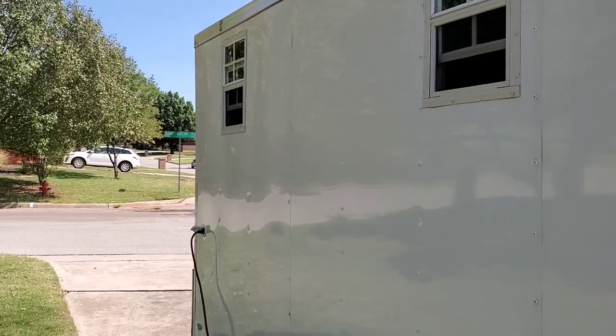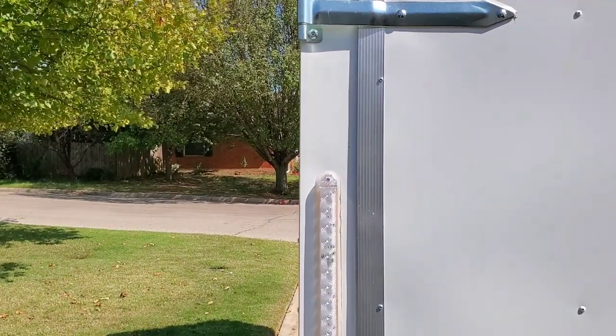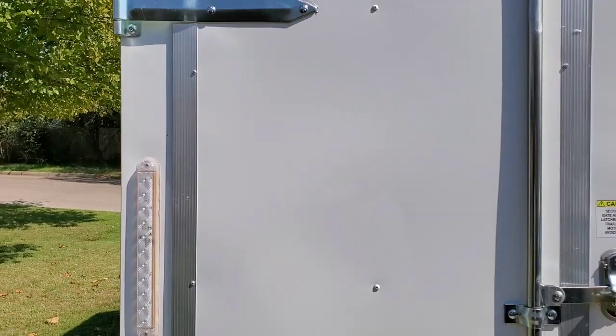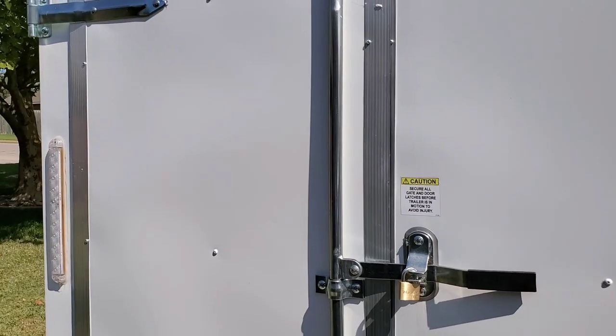This trailer belongs to a lady who is an avid tent camper but has decided that she does not want to sleep on the ground anymore. As we come around the back, you'll see that the trailer has barn doors on the rear. She opted for barn doors over the ramp just because she thought they would be more convenient to use.